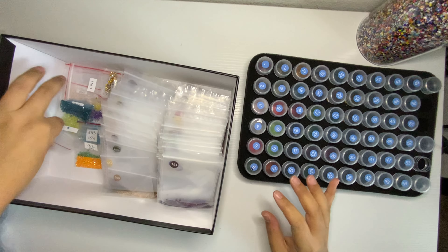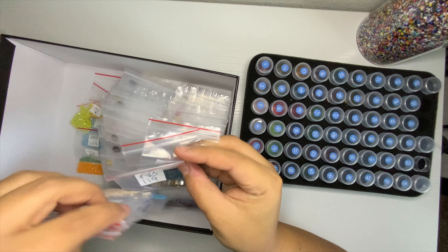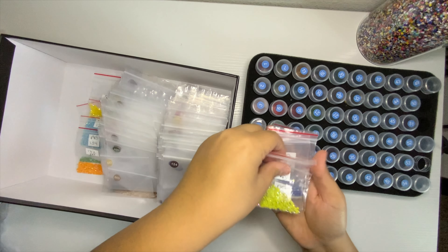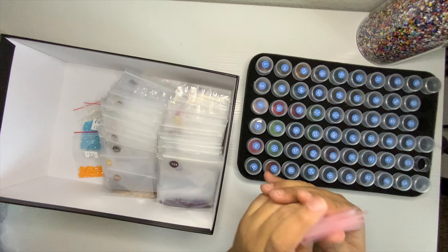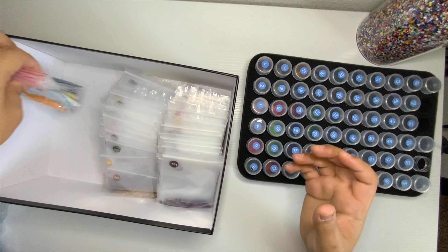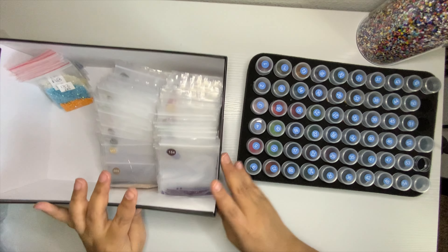Now that I officially have a system, I have to put these away. So let's go ahead and do that, and if you want to join me, come ahead and grab your coffee or your diamond painting. For the ABs, I still don't have a system for them — so far I just have them in these baggies. I don't have anything to do with them yet; we'll figure that out in the future together.